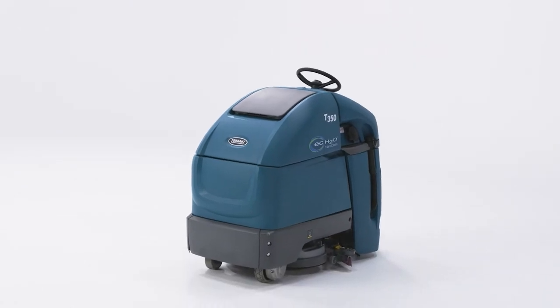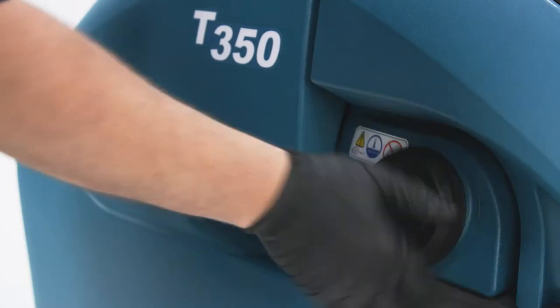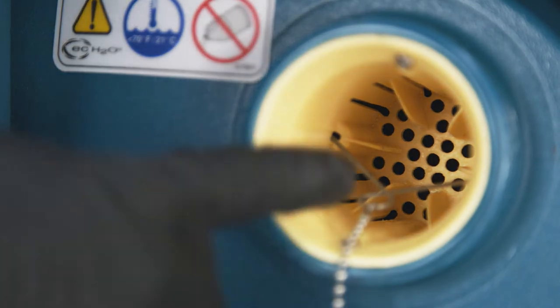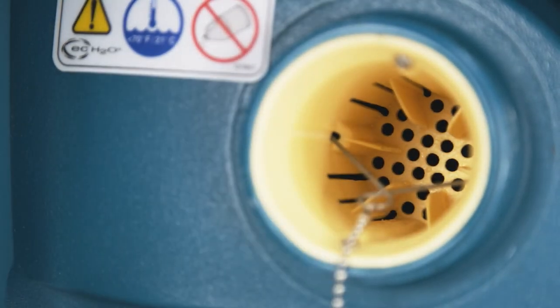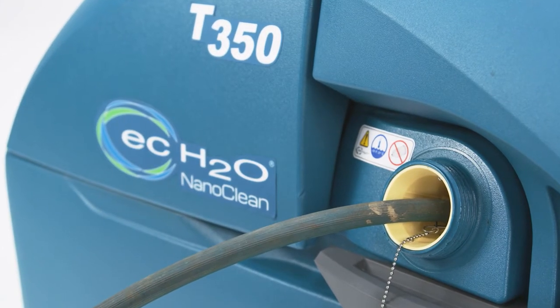Before we jump on this, let's make sure it's ready to go. In my professional opinion, scrubbers are not very effective unless you put some water in them, so let's make sure the solution tank is filled. The fill port is located here on the left-hand side of the machine. Just unscrew the cap and remove any debris found in the solution tank strainer. When filling with a hose, you can insert it into this handy-dandy retainer — it will hold most hoses in place during filling.